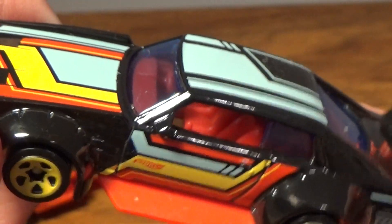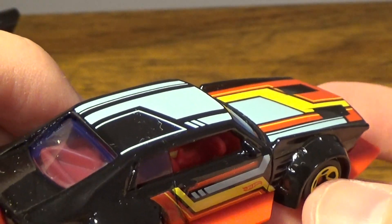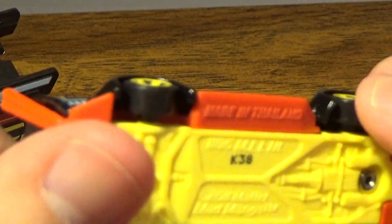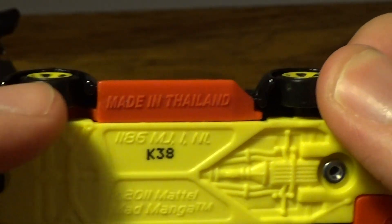Apparently this is a British car. I just look on the left side - you do have a steering wheel on the right side of the vehicle, whereas in America you have one on the left side. You apparently have a K38 number and you do have a whole lot of other things.